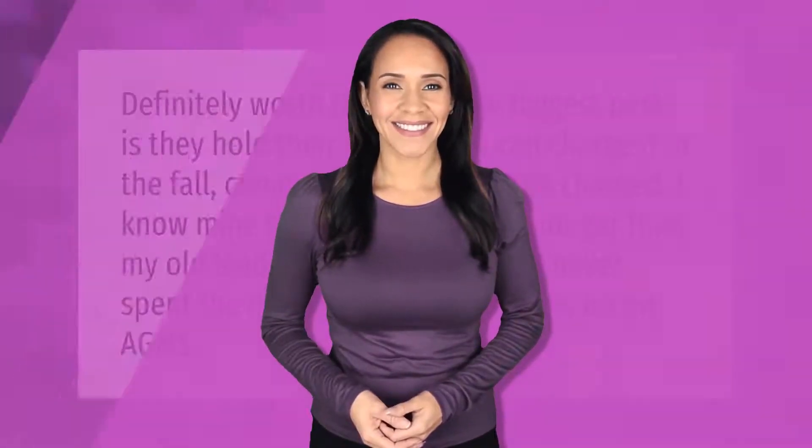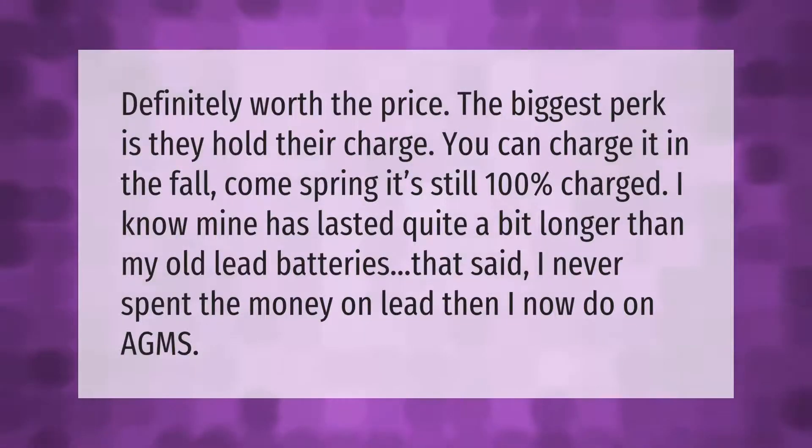Definitely worth the price — the biggest perk is they hold their charge. You can charge it in the fall, come spring it's still 100% charged. Mine has lasted quite a bit longer than my old lead batteries, though I never spent as much money on lead as I now do on AGMs.